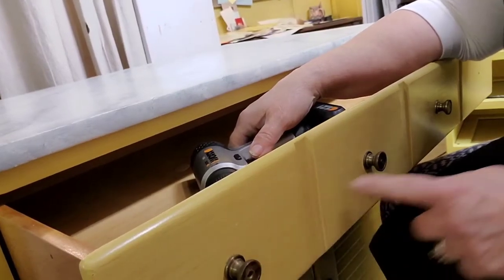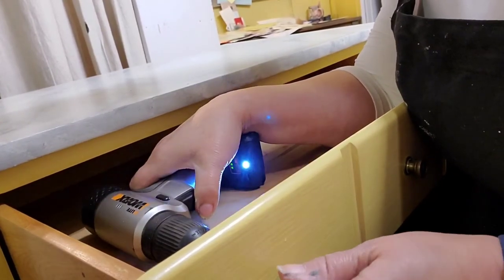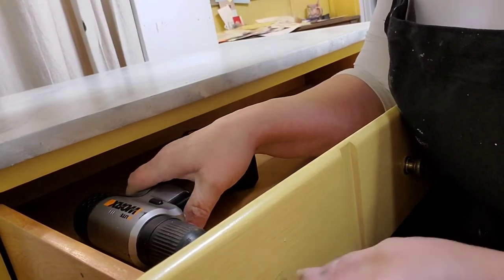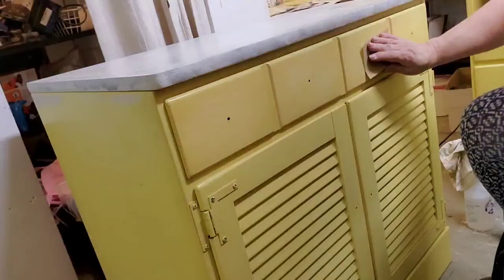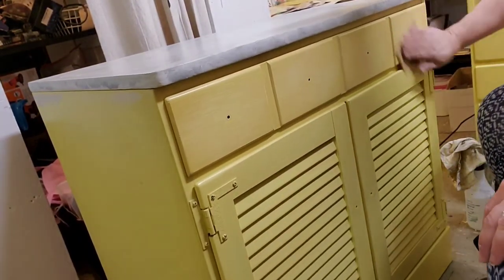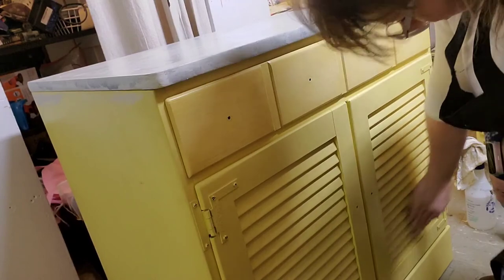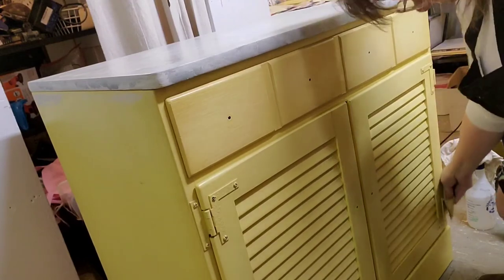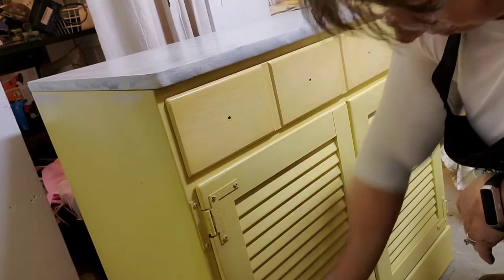My method of jumping around might drive people crazy, but I'm taking the hardware off, and you can see they're missing those little caps. So I'm going to have to be creative in matching up the hardware to give it the same feeling as the other piece, even though it's a totally different shape and style. This furniture doesn't have curvy lines, so we're going to have to add some curves. Now I'm doing a scuff sand on this surface — it's not as slick as the top, but it is a little shiny, so I just want to bring that shine down so my paint has something to grab onto.